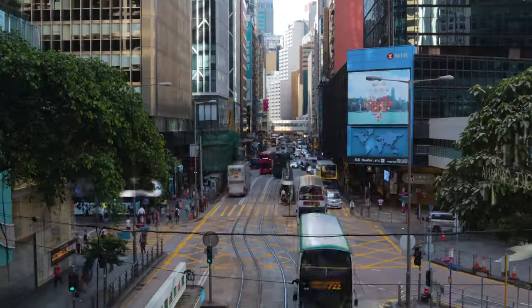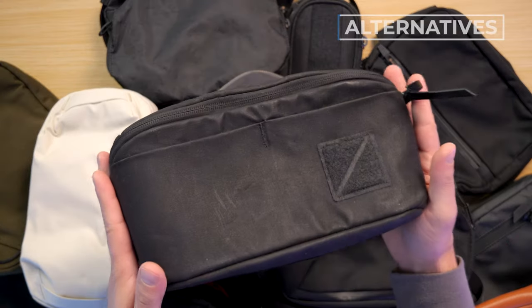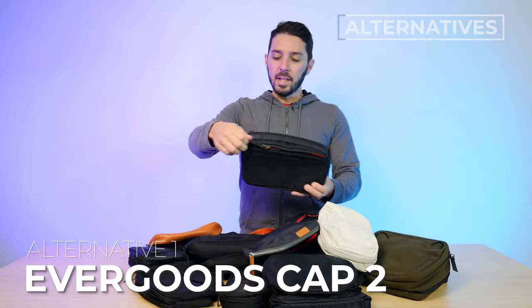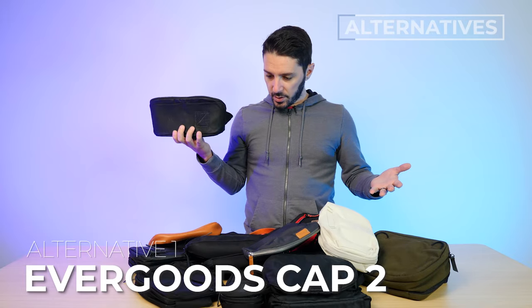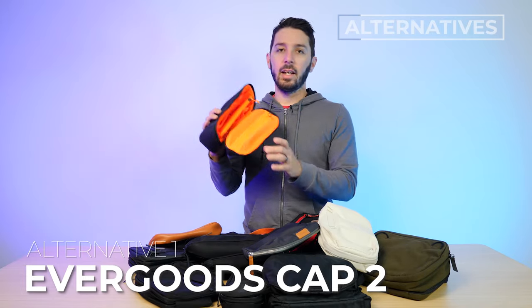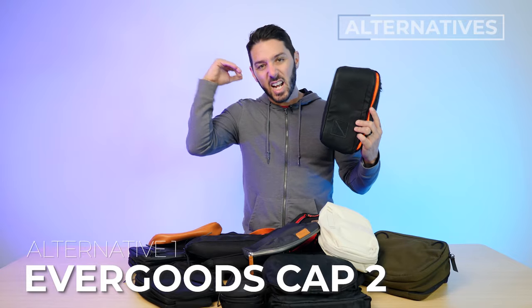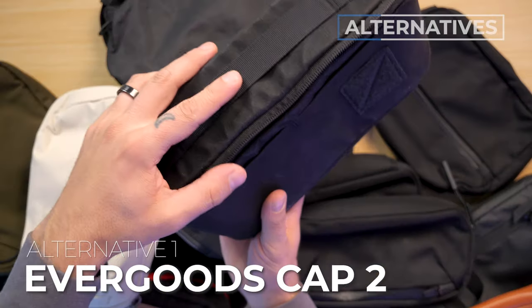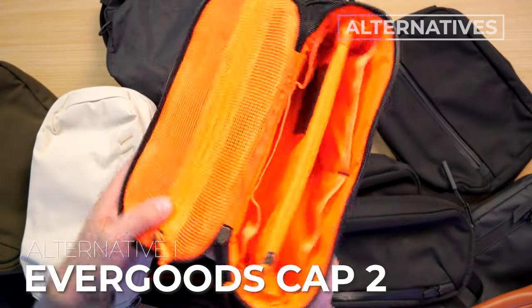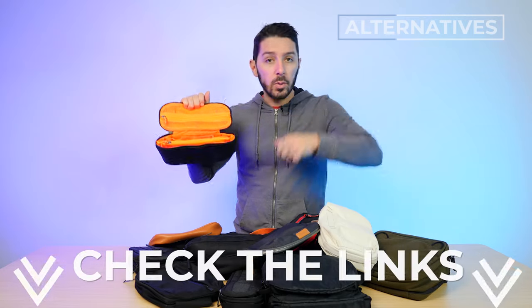If you're not quite sold, here are some alternative recommendations. Alternative number one is the Evergoods CAP 2. This is for you if you want to know what the best pouch overall is — it's generally considered top tier. I have a special edition, but they all feature a really nifty opening system with tons of organization. Check the description for a link to our full review.